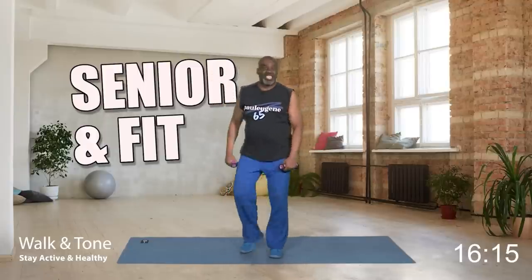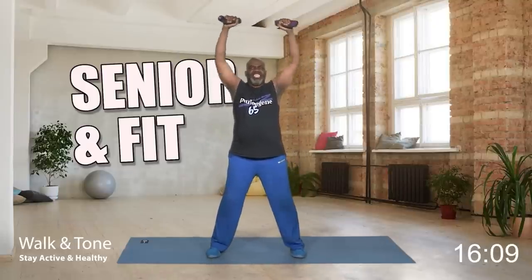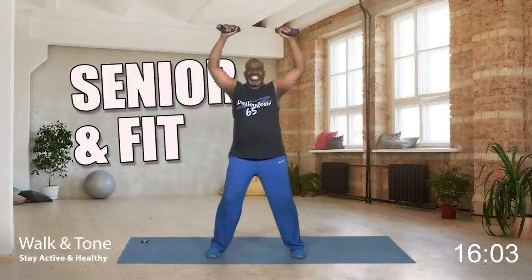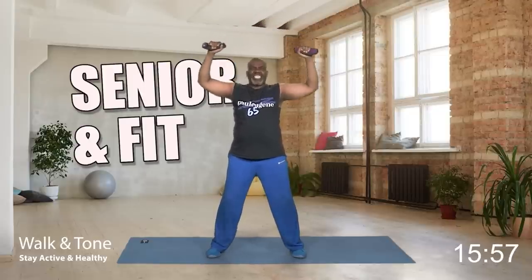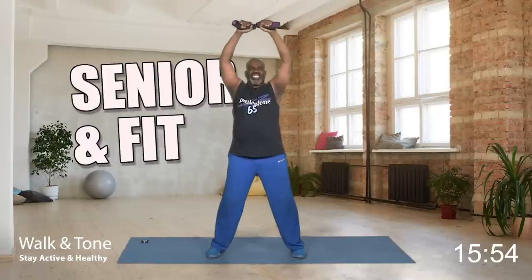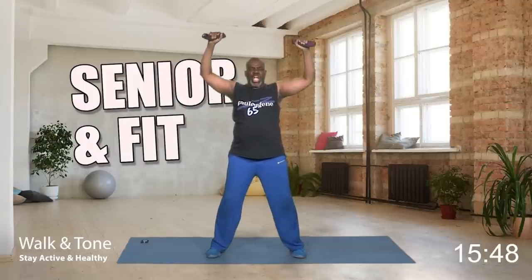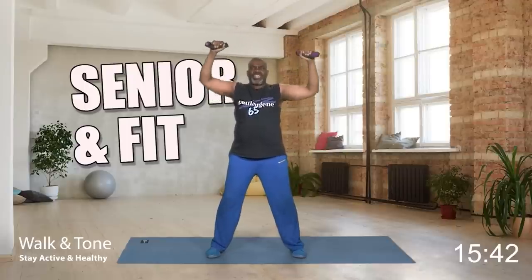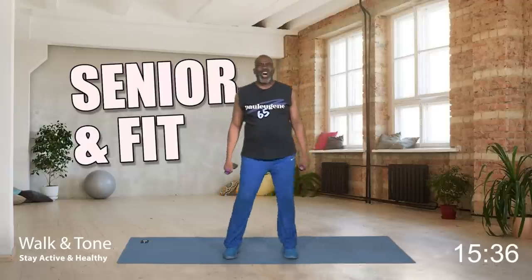We got to do another set. Round two is coming — get your position, weights here. Let's go up. Eight, down. Seven, six, five, four, three, two, and last one — bring it down. March. How did you do on that overhead press?